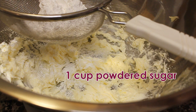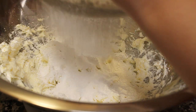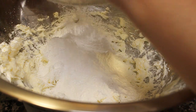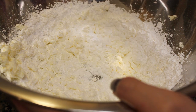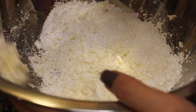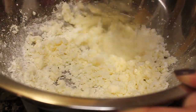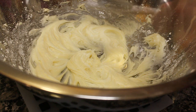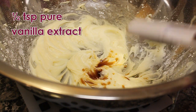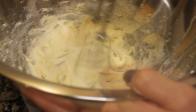On a wire sieve, add 1 cup of powdered sugar and sift it onto the butter and cream cheese mixture. This will prevent any lumps from forming in the buttercream. Mix well till smooth and creamy. Then add in 1/2 teaspoon of pure vanilla extract for flavoring and give that one final mix.